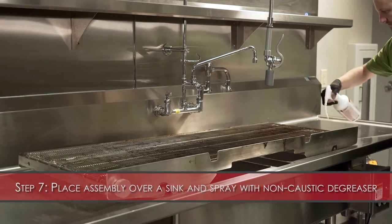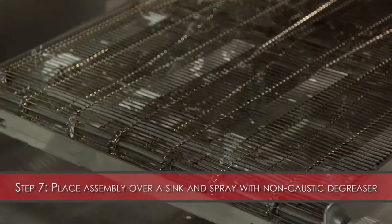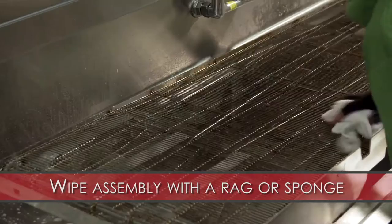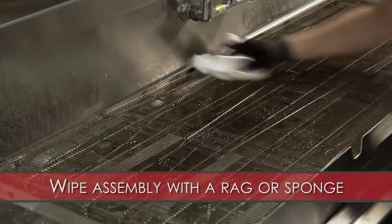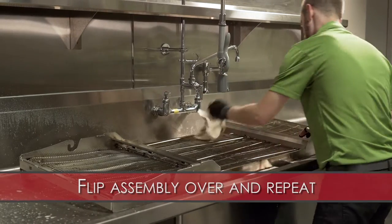Step 7: Place the conveyor assembly over a sink. Spray the assembly with the non-caustic degreaser. For best results, let the degreaser set for three to four minutes before rinsing. Wipe the assembly with a rag or a scrubbing sponge. Flip the conveyor assembly over and repeat this process.